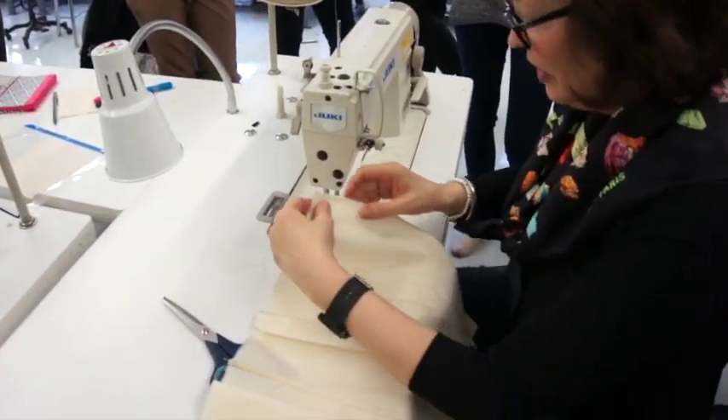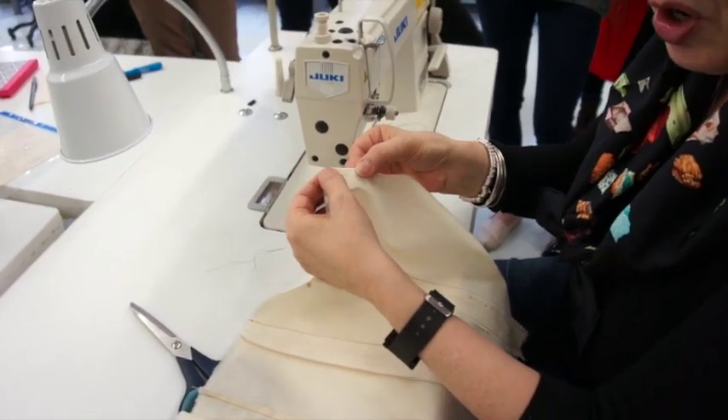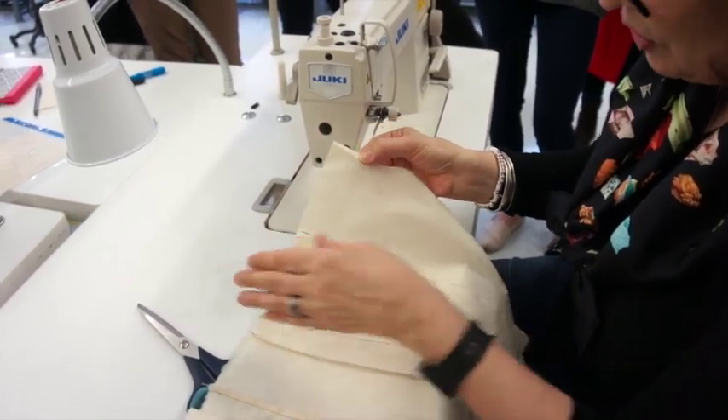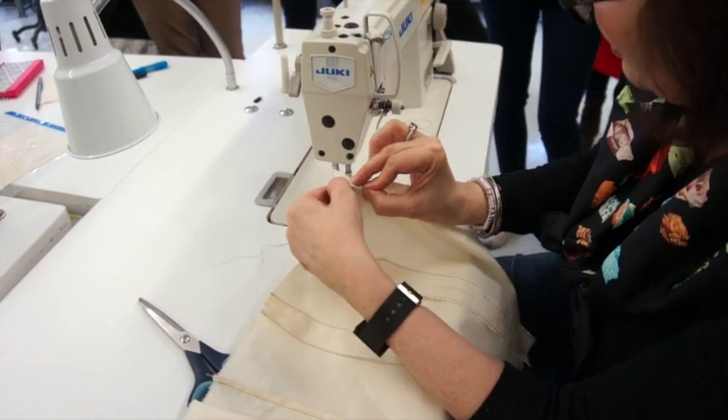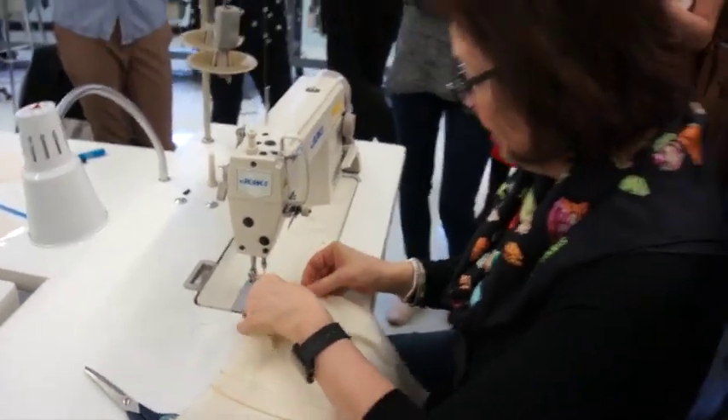So step one, what I'm going to do is a small Taylor's Edge. Remember, you're doing this all on the inside because you want the hem as if this was the inside of the garment.